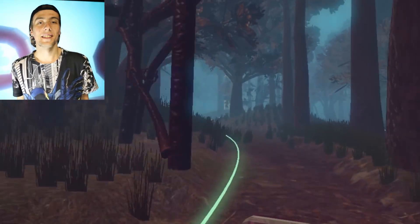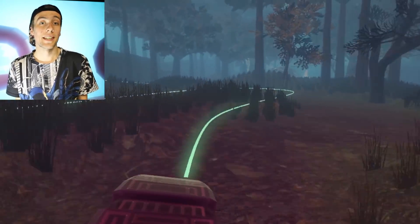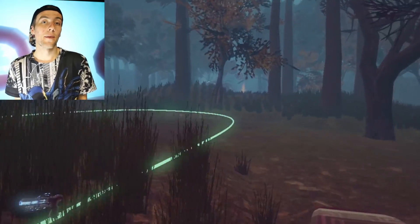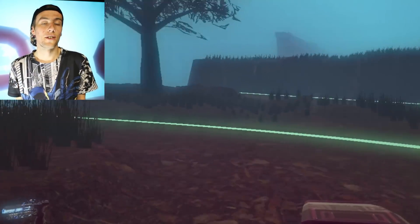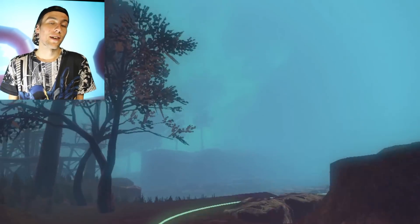To make the track easier to navigate, we added in a racing line that glows, similar to other games we've tested, making it easy to navigate. We also added some collision walls, so you can't go too far off the track and you can't cut across corners. You have to actually follow the track now.